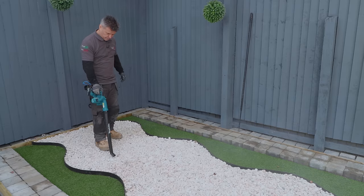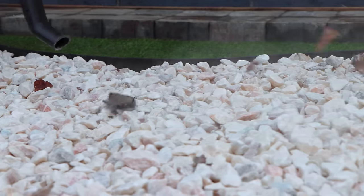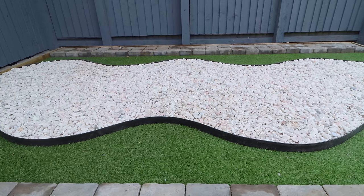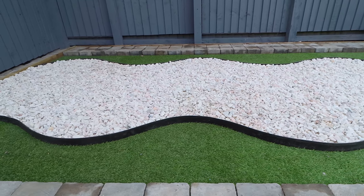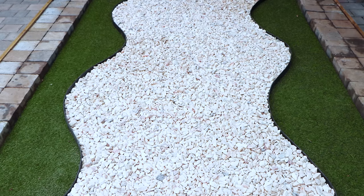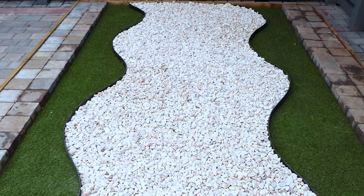Either way, the stones need to be as dry as possible, free from any dust or debris before applying your resin. You may want to use a lawn edging which has an upstand of about 50 millimetres. This acts as a retainer to hold your stone and resin on one side and allows you to lay your grass on the other.